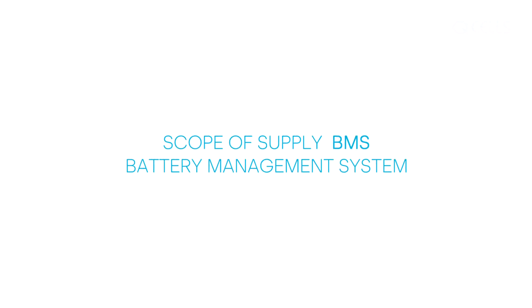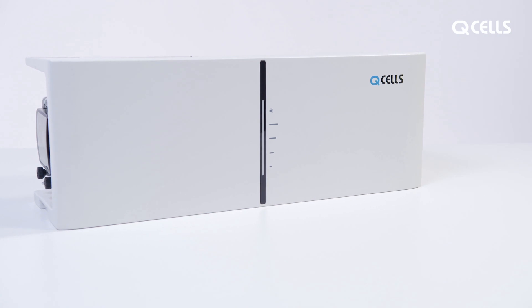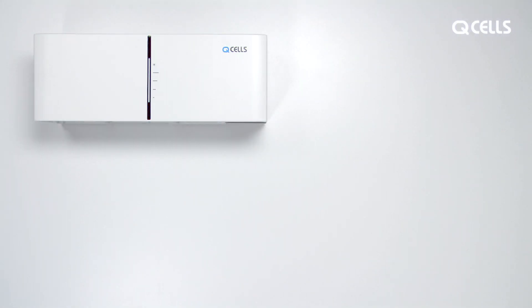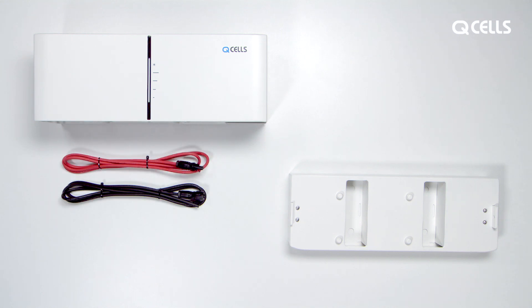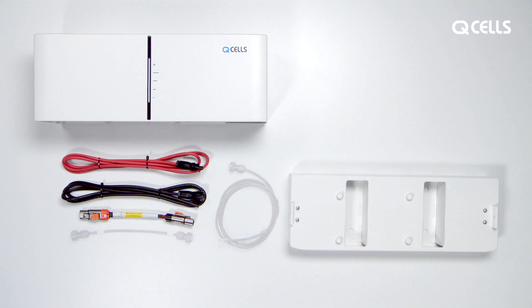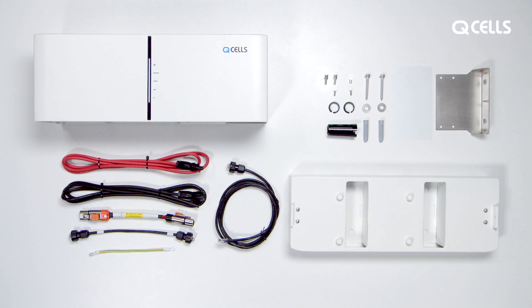Scope of supply — BMS. The battery management system includes the mounting base, 2 charging cables, 1 power cable, 2 communication cables, 1 earth cable, 2 M5 screws, 1 ring terminal, 2 M4 screws, 2 guard rings, a rotating key, screws, washers and dowels, and the wall mount.